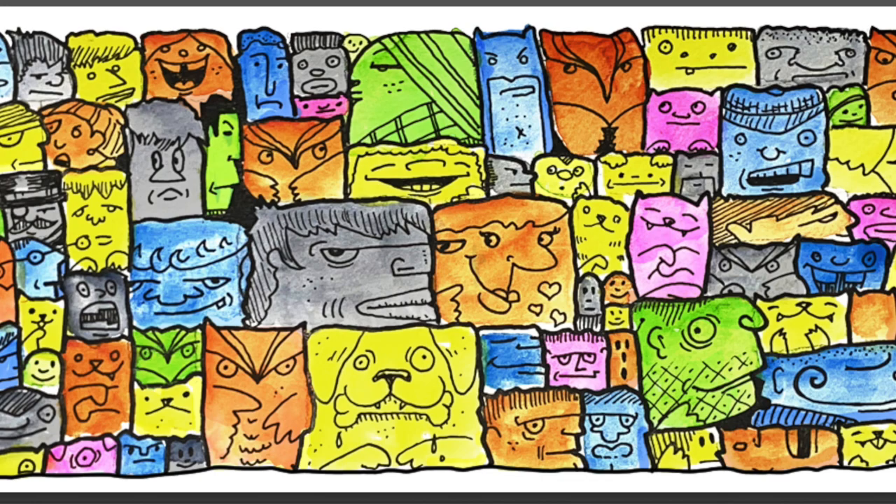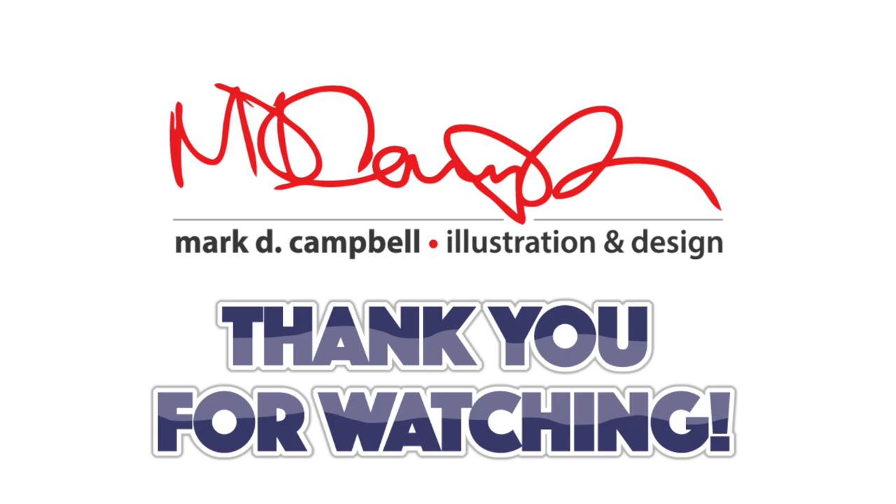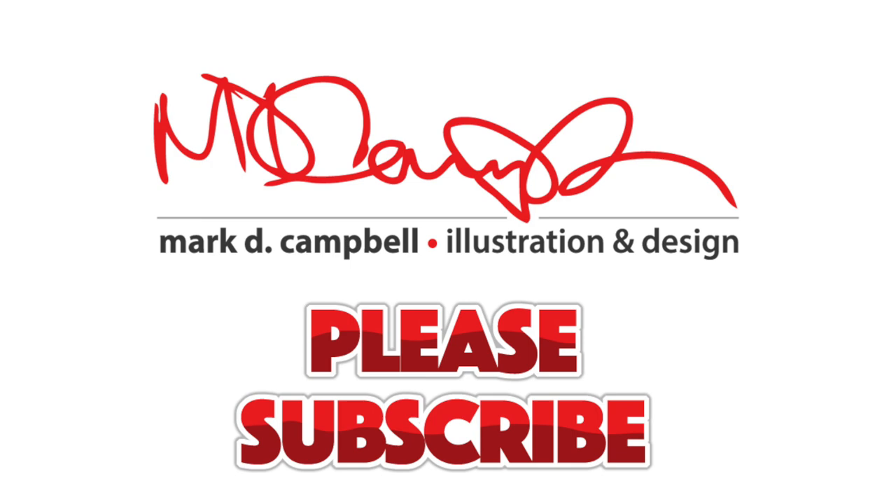Thank you so much for watching. I hope this resonated with you — if it did, please subscribe if you haven't before. I'd love to bring you more content like this. As always, keep that creative spirit engaged. Thanks again for coming by — stay healthy and God bless.